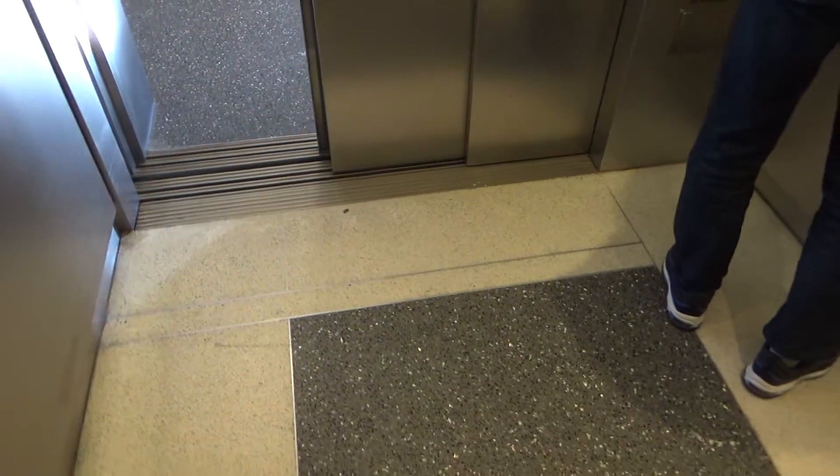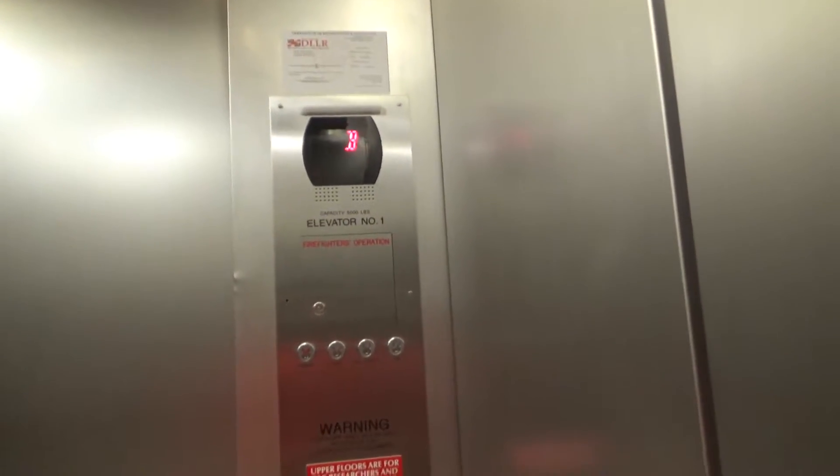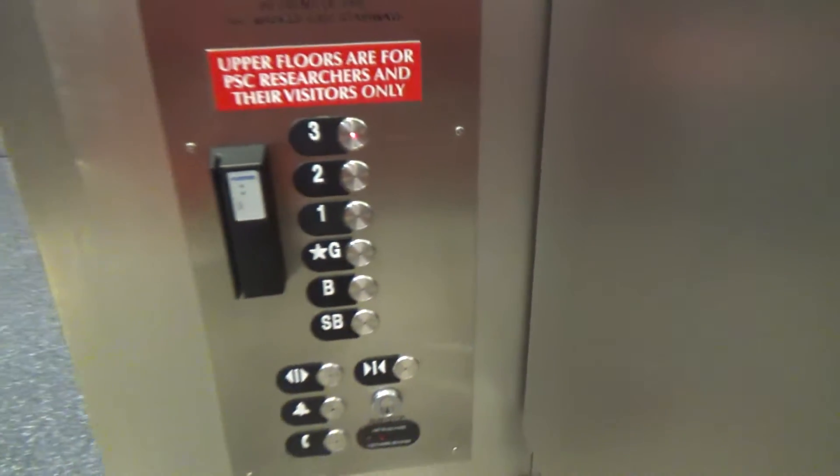I'll go down. There we go. Let's go down to the basement, then we'll go up to three. We'll get a little kitchen. This one's bigger — it has a 5,000-pound capacity.